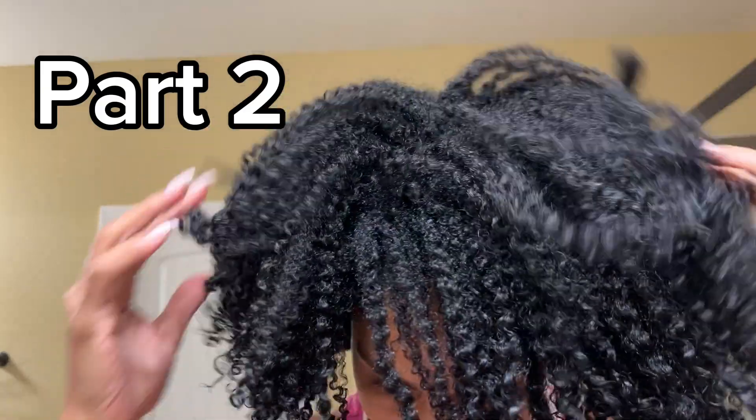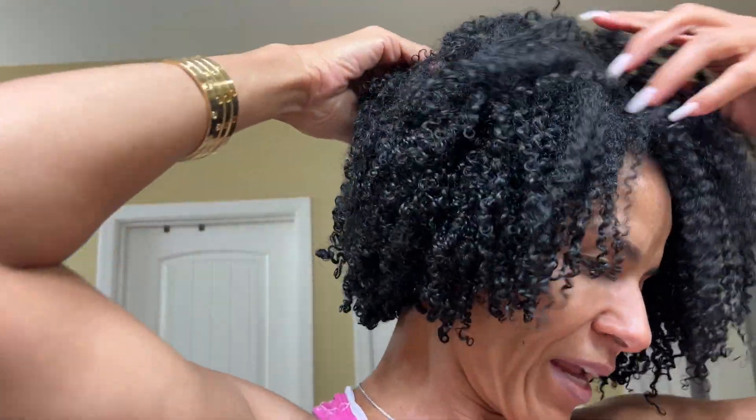Hey curl friends, good morning! We are officially in day two of this method. This is how the hair came out looking last night. I did have a little spot right here that I had to diffuse for about a minute before I went to bed because it was still slightly damp — it wasn't wet, just slightly damp. Literally was dry in a minute.